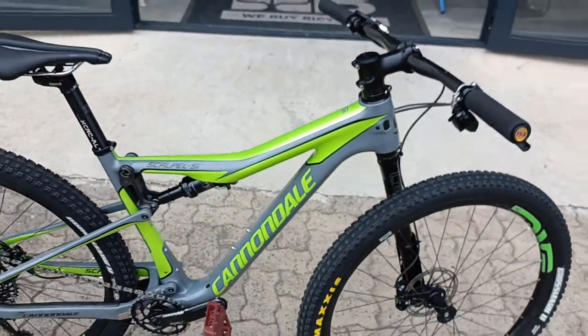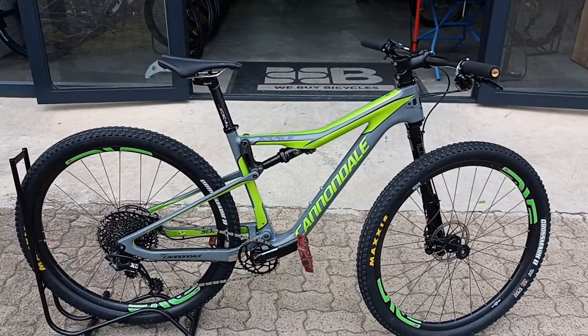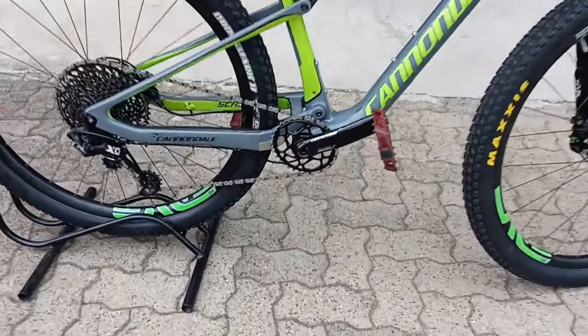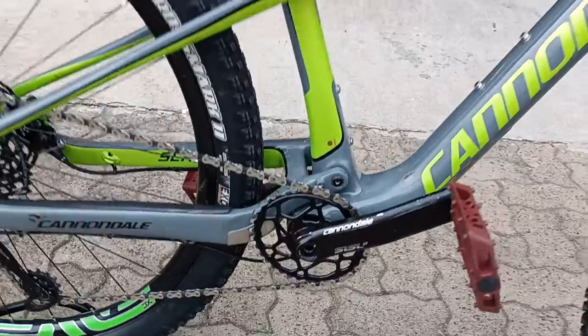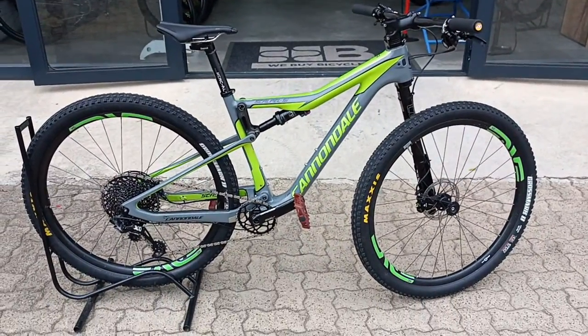A perfect little option if you are into XCO racing and you'd like to tear up that competition and get onto that podium — no problem. Something to point out as well: you've got an oval ring on this rig, one more thing to make you as efficient as possible.